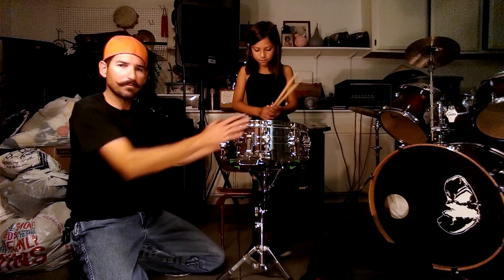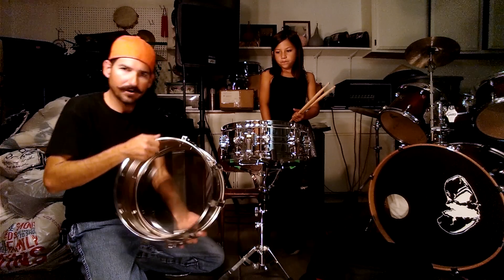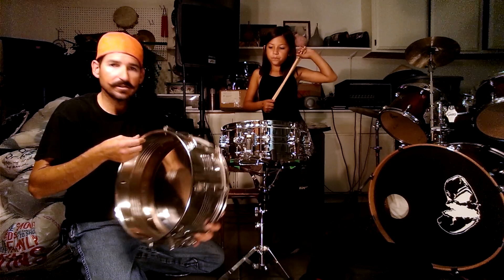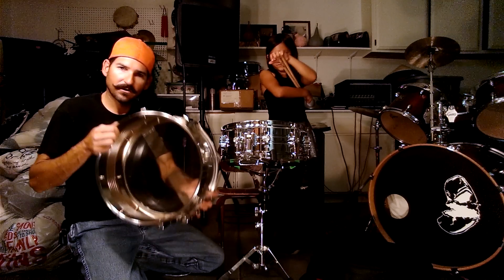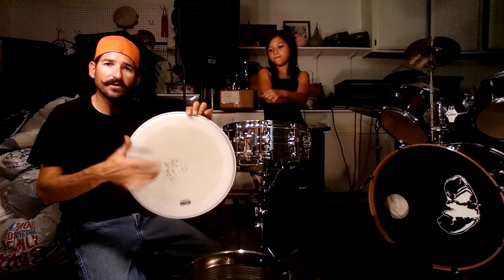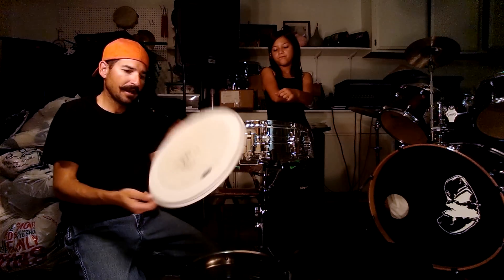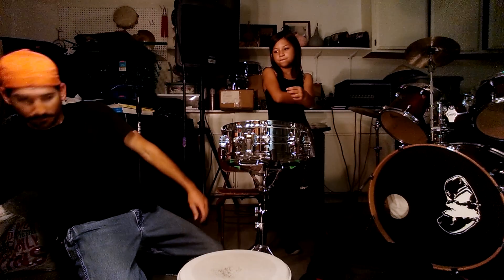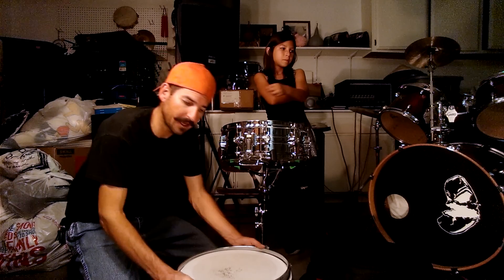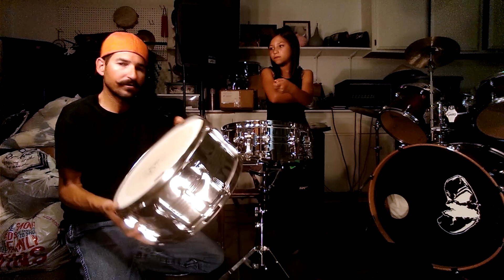Now that we know how to set up the stand and put the snare on, we need to look at the different parts of the snare. I have my drum here that's already torn apart. You've got the shell, which is the outside of the drum — that's what holds the drum heads on. You've also got the head, which is the part that makes the noise when you hit it. The head doesn't just hold on by itself — we need the rim, which is the ring that actually holds the head to the drum and goes over the top.